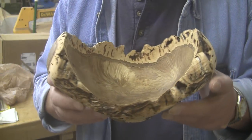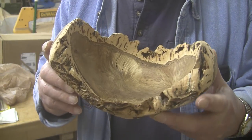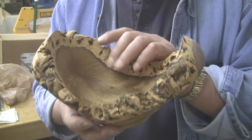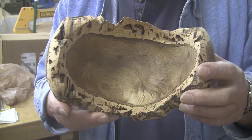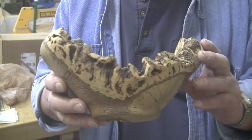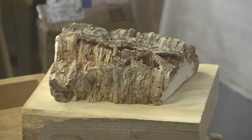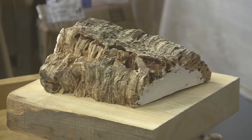My regular viewers might recognize this piece. I did this several months ago, probably getting close to a year. Very unusual, at least to me. I had never turned anything like this before, but we're going to turn another one today. Good morning, good afternoon, good evening, or as we like to say here at Shady Acres Woodshop, howdy.